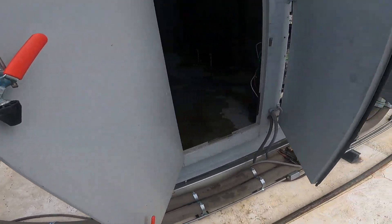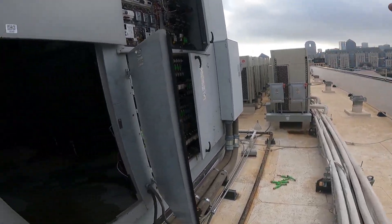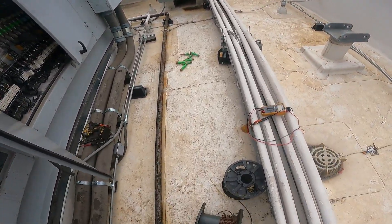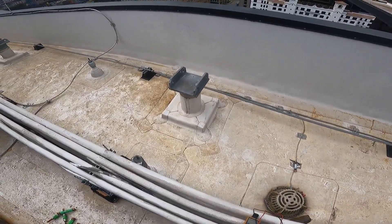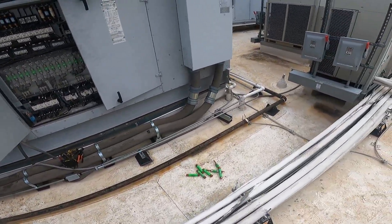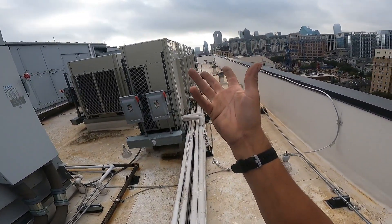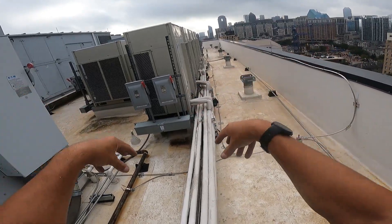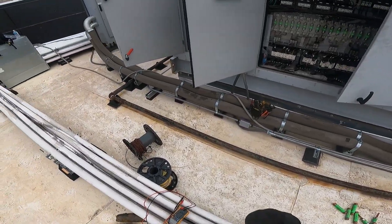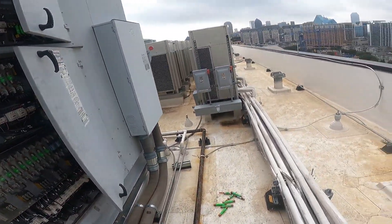So we replaced an RTU not too long ago. It was ordered without a heat kit. The other thing is it was ordered with a curb adapter, but the curb adapter didn't fit — and after further investigation, it didn't even need a curb adapter. The thing fit right on the deal. But they're fighting us on the return — they say their specs say you need a curb adapter. Well no, we didn't, because it fits. I got proof — the eyes don't lie.